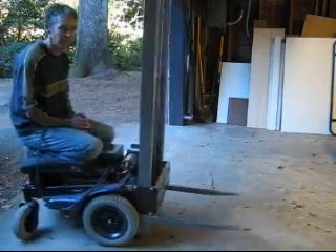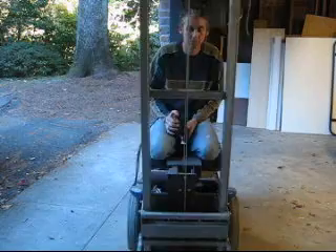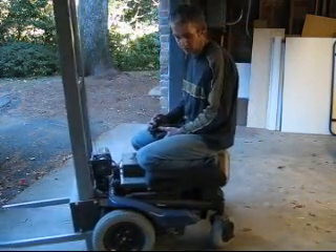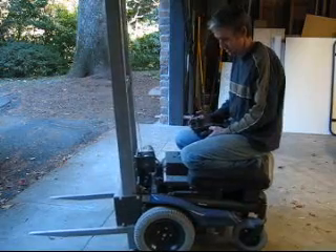It's made for tight quarters, which I have here in my shop where I do concrete countertops. I need to lift a lot of concrete and move it around.